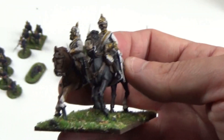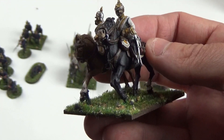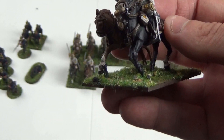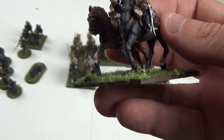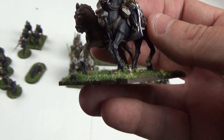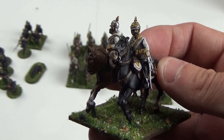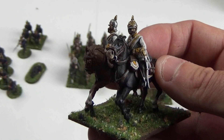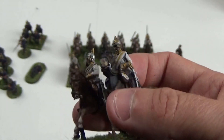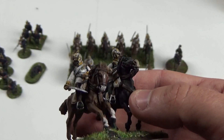There was also a cavalry charge including this regiment with some Uhlans as well, called Bredow's Charge. Von Bredow was the brigade commander and they did an absolutely foolhardy, Battle of Balaclava Light Brigade-style charge to temporarily disrupt the French cannon, which they succeeded in doing — but at the cost of 50% casualties to the charging squadrons. These Cuirassiers were one of the regiments involved. I still need to do the banner; I'm waiting for a flag to arrive.